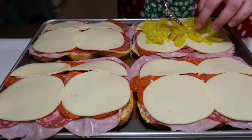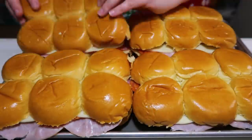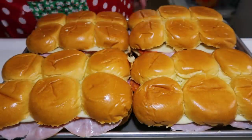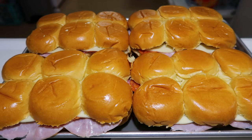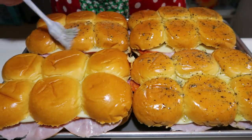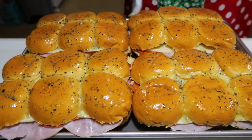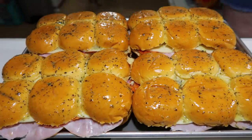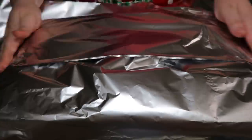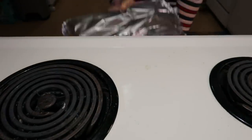The recipe called for red peppers and banana pepper slices. I left off the red peppers because nobody cares for those, and I just put the banana pepper slices on the ones that me and my sister would be eating because we do like those — and it was really good. Then I put the tops back on all of these and brushed them with some melted butter that I mixed some Italian seasoning into. This got covered with foil and went in the oven at 350°F, baked for 25 minutes with the foil on, then pulled out, foil off, and baked for another 5 minutes to get a little crispy on top.